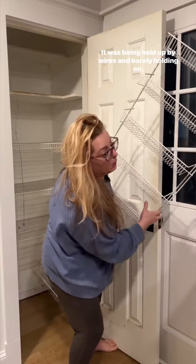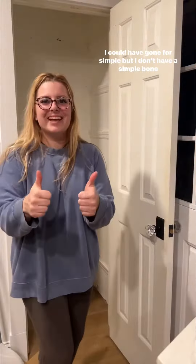A big pantry would be nice, but this is what we got — it was being held up by wires and barely holding on. I could have gone for simple, but I don't have a simple bone in my body, so we are going to go high drama on this one.